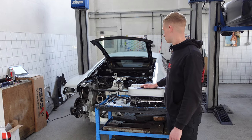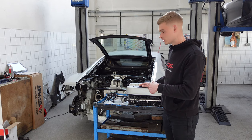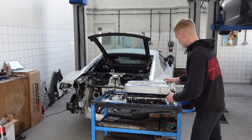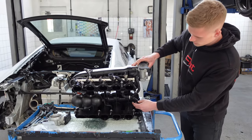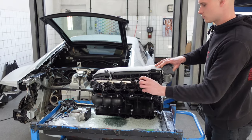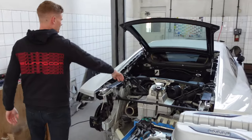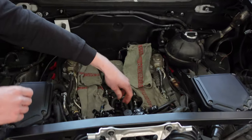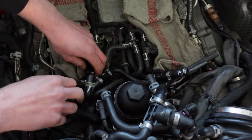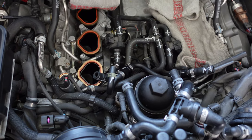Day two didn't have crazy amounts of progress because we've had so many customer cars in, but we did get a few things done. Inlet manifold is off the car. In here you can see a few little modifications done to the PCV system, and you can see the pipework up there which comes with the AMS Alpha 10 kit. Check valves have been replaced — you can see them right down there — and new gaskets have been fitted for the inlet manifold, all ten of them.